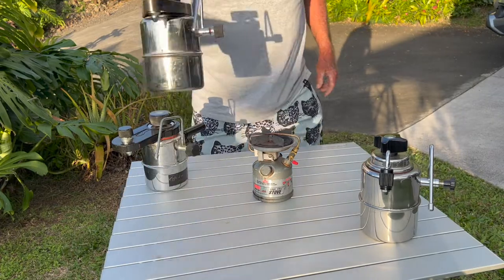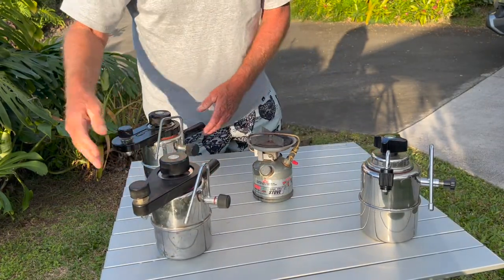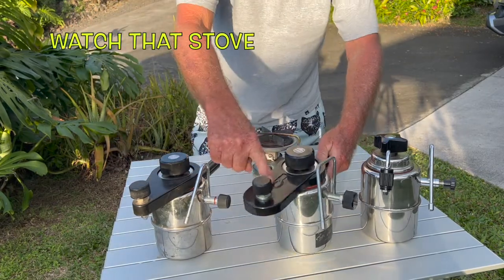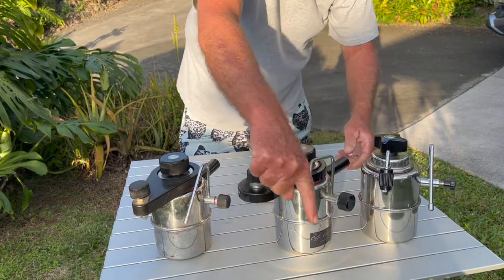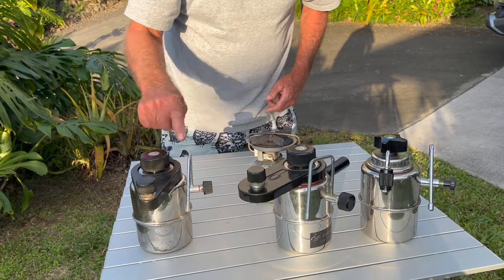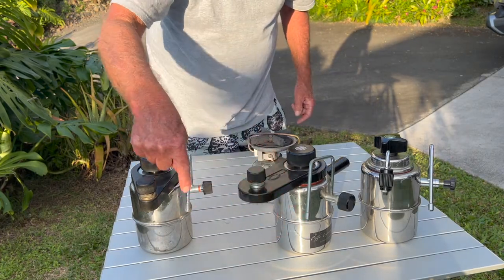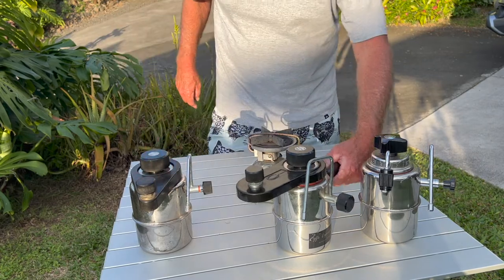Now this is the Bellman I usually use. You can see — or the Via Veneto — the only difference between these two is that this is a rounded top and this is pointing. Otherwise they're almost the same. This steam wand goes out a little, this one goes straight down as a single hole. I think this one is a three hole. I don't know if I like the single hole, but I use this one a lot. They're almost the exact same thing.